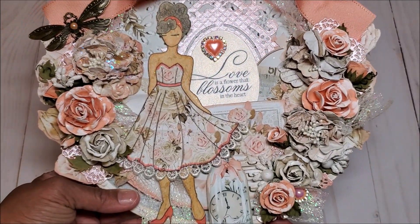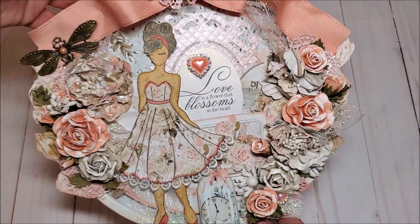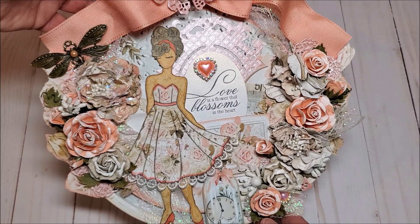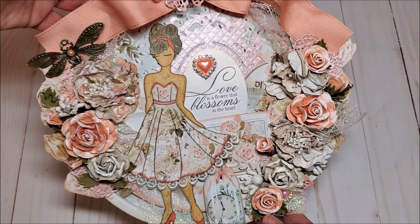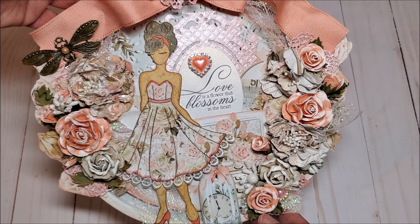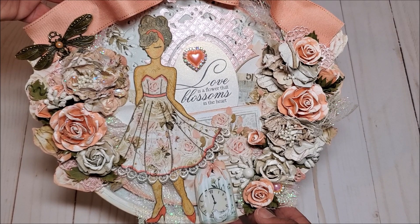I just love the way this turned out. For this project, I did not do a tutorial because I have several videos on my channel that show you how to create an altered embroidery hoop. I will be sure to include a link in the description box below.